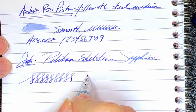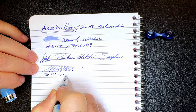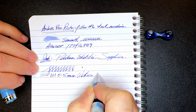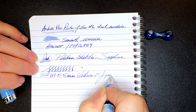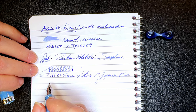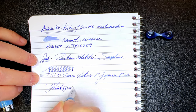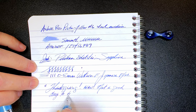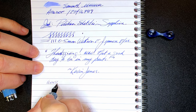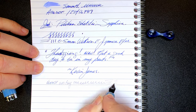The nib has a little bit of bounce to it, which is unusual for a Chinese steel nib. The line the nib makes is 0.5 millimeters, which makes it a Western fine, or a Japanese fine to medium, on my Richard Binder line width chart, which you can find linked in the description below. And for some reverse writing — it's actually fairly smooth, a lot drier, and a lot thinner.